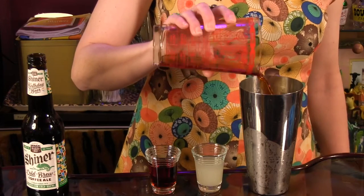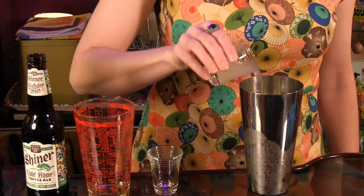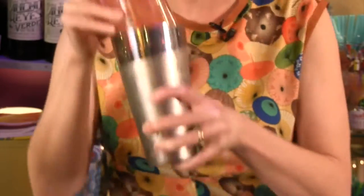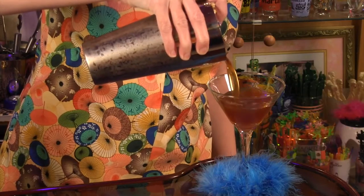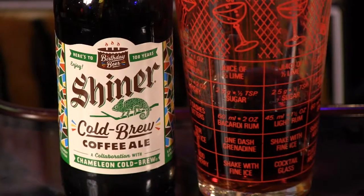All you do is combine two ounces of dark Jamaican rum, one half ounce orchard cherry liqueur, and one half ounce fresh lime juice. Shake with ice, strain into a cocktail glass, and top with a generous splash of Shiner cold brew coffee ale.